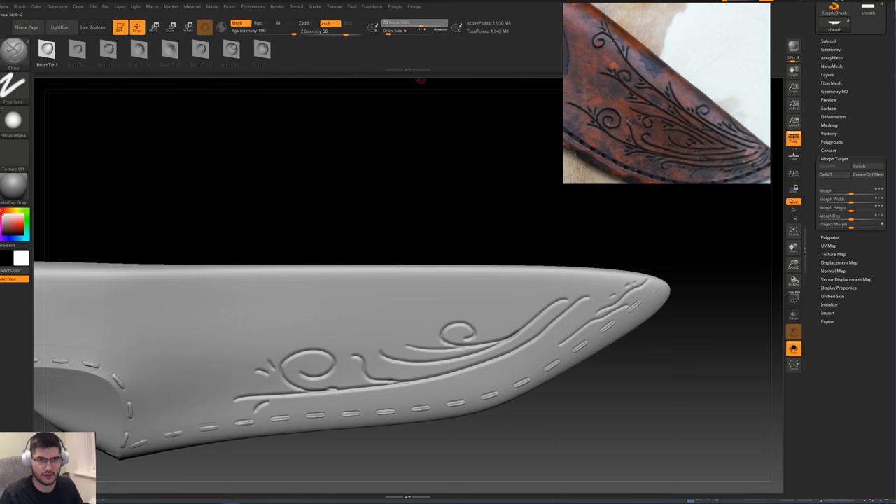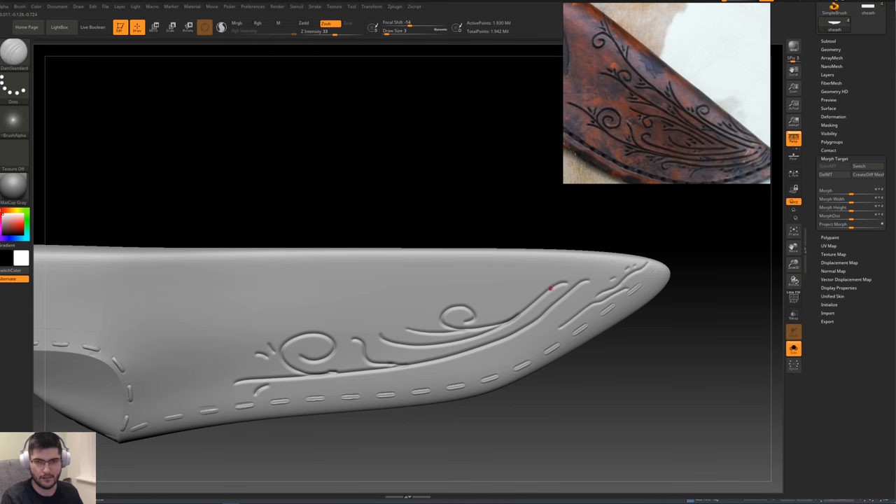Try with a higher focal shift and smaller size — something like that. The chisel helps you with the mouse because it's not immediately starting to grow; it adds a sort of lazy effect. You can even use a pen to achieve some of these. It gets difficult when you want to pull into tighter places, so I'm going to go back to DamStandard and just add some more of these details.